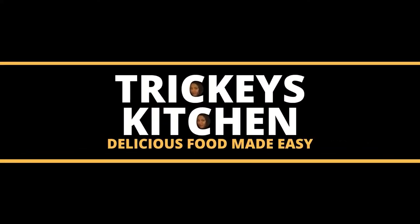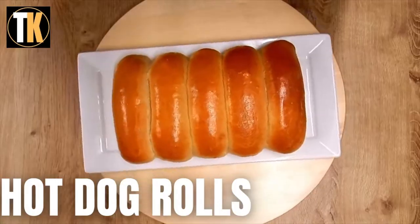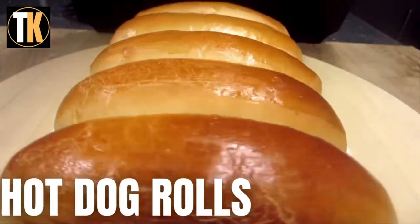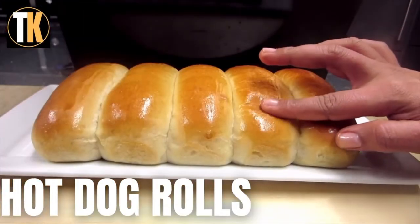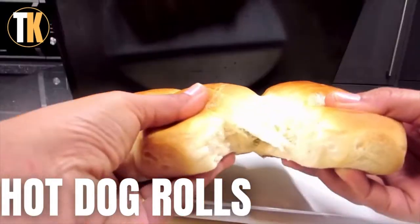Welcome to Tricky's Kitchen where delicious food is made easy. Today Tricky is baking hot dog rolls which are used to prepare a hot dog. There is a quotation by Lawrence J. Peter that the noblest of all dogs is the hot dog — it feeds the hand that bites it.